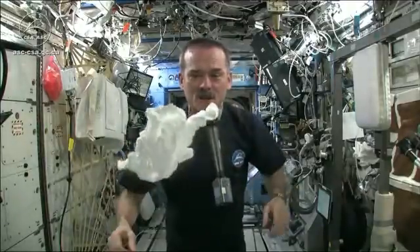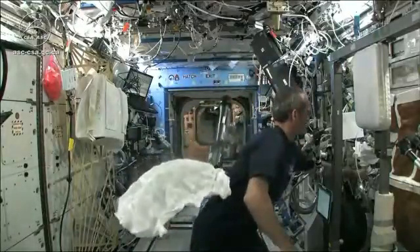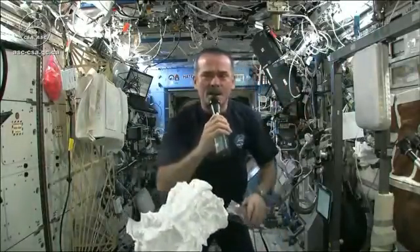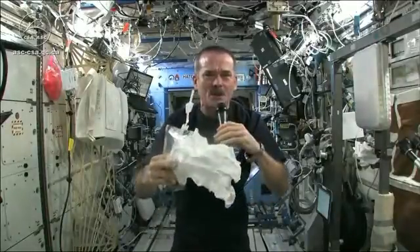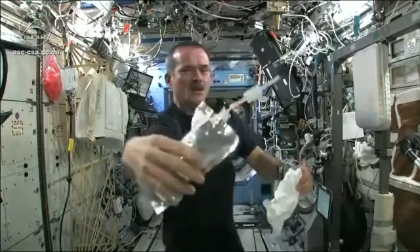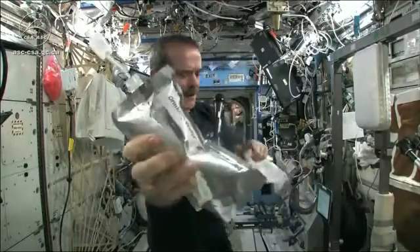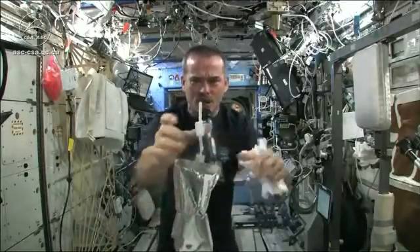I'm going to get this soaking wet, and then we're going to see what will happen when we wring it out. Meredith and Kendra suggested that I dip this in a bag, but bags don't hold water in space. So instead, I filled a water bag — this has drinking water in it — and I'm going to squirt a bunch of water into this washcloth.